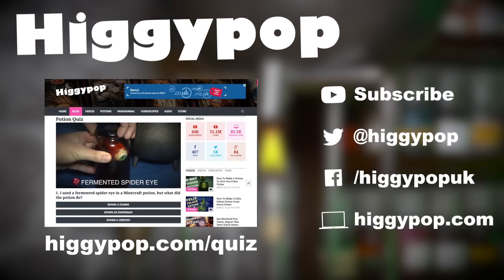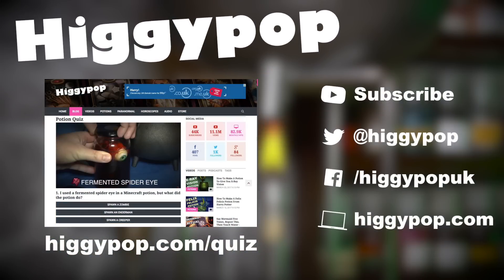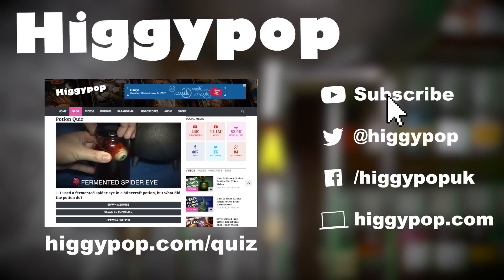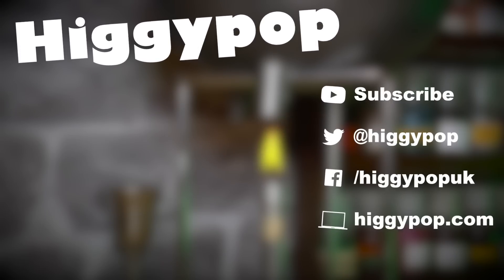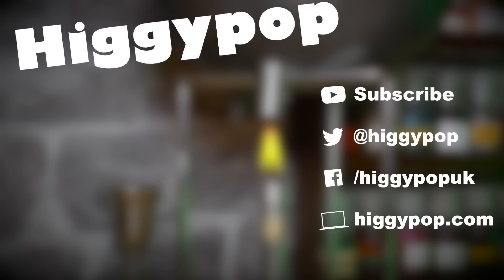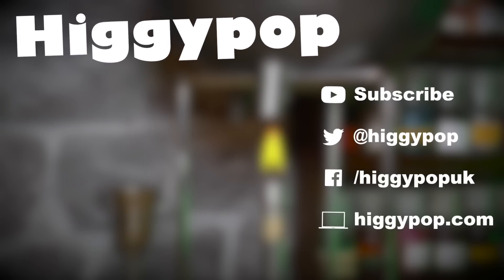If you want to test your knowledge of my potions, go to higgypop.com/quiz. Play the little game and let me know your score in the comments below. Remember to give me a like if you enjoyed this video, and tell me what you'd like to see next in the comments. Subscribe so you don't miss out on next week's video. Thanks for watching. See you next Friday. Bye.